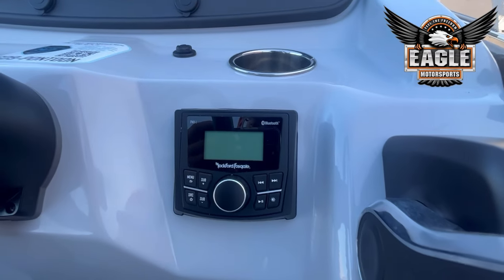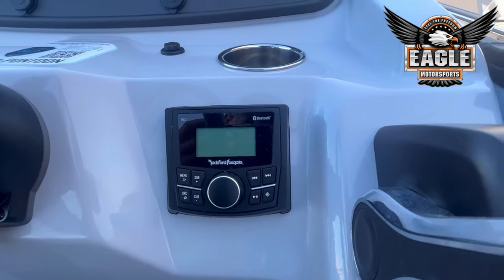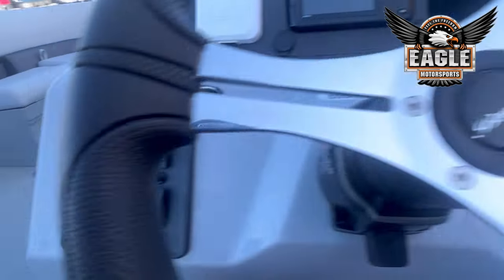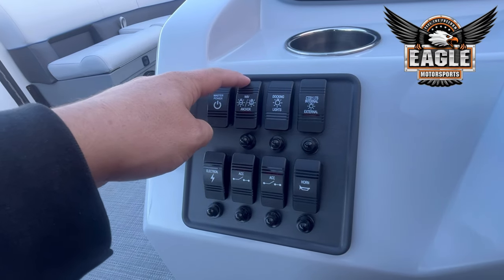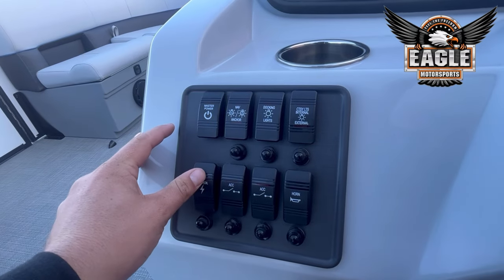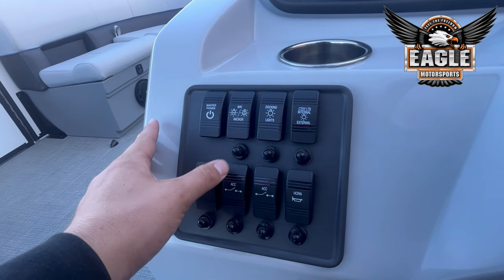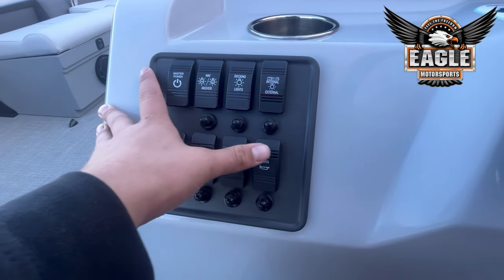This unit has a Rockford Fosgate head unit which is Bluetooth and has your normal AM/FM radio. At the helm you have a master power switch, your navigation and docking lights, your internal lighting, an electronic switch that runs your radio, an accessory switch, and then of course your horn.